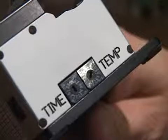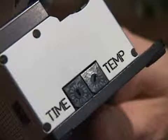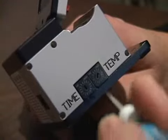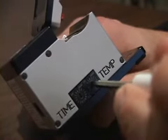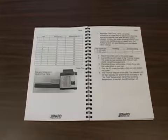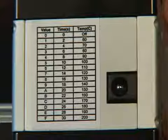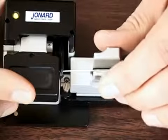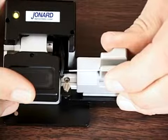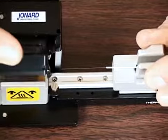For some coating types, you may need to adjust the temperature and time settings to ensure the proper stripping of fiber. To adjust the set point temperature, use a small flat screwdriver to rotate the temperature adjustment dial to the appropriate setting. You can find the adjustment tables in the manual or on the back of the thermal stripper. The factory default for stripping 250 micron coatings is 140 degrees Celsius. You can increase the time if the stripping process is not smooth and the fiber does not strip cleanly. Reduce the temperature if melting of the coating is observed.